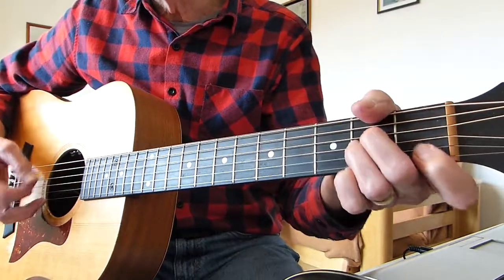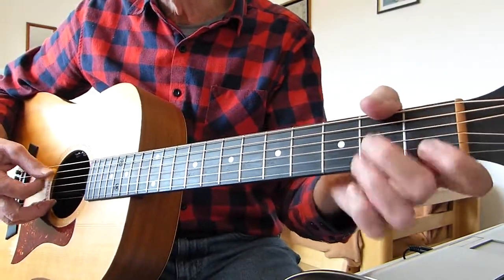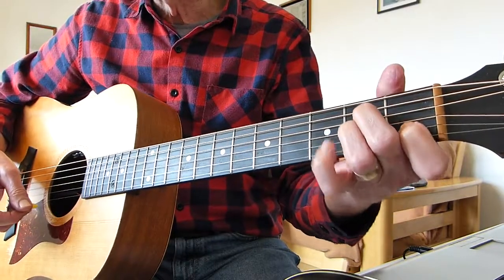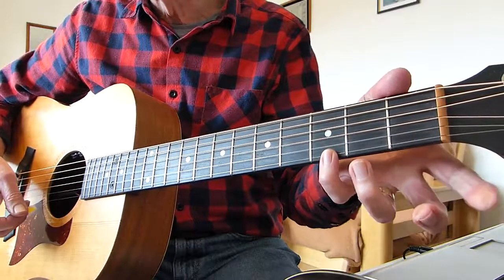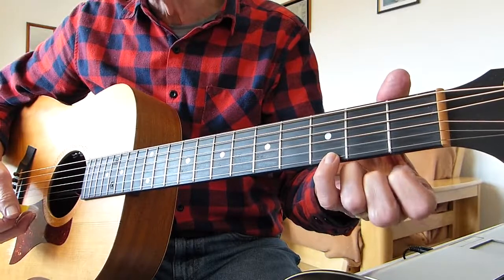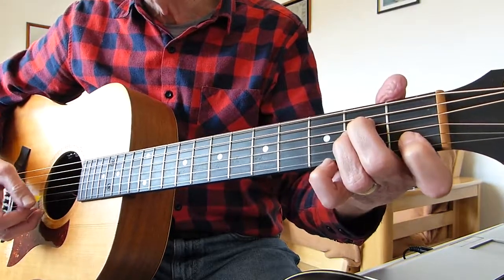It basically starts in A minor with a couple of hits on the A fifth string there. But it's not straightforward A minor — you've got to put your pinky on the third fret of the first string. Third fret, first string, added pinky to the A minor.